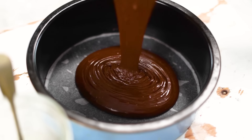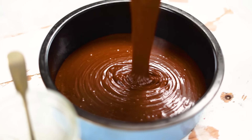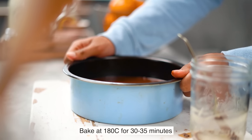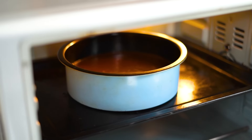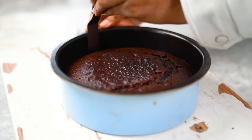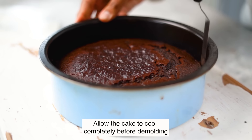This looks good. Let's transfer it into our 8-inch pan that we prepared earlier. Our eggless chocolate cake is now ready for the oven. I'll be baking it in a preheated oven at 180 degrees Celsius for about 30 to 35 minutes, or until a skewer inserted into the center comes out clean. My eggless chocolate cake is out of the oven — make sure you let it cool completely and release the edges before you demold it.